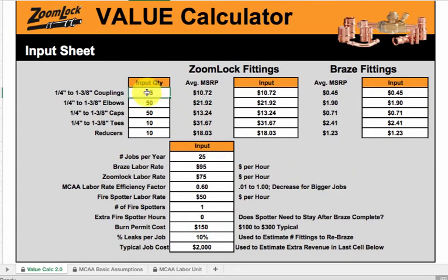Basically, you're going to put in the quantity of fittings you have: couplings, elbows, caps, tees, reducers. They have a ZoomLock fitting cost which is compared to the brazing fitting cost. You can see the difference there — like 45 cents for a brazed coupling, compared to $10.72 manufacturer suggested retail price for a ZoomLock. So you can see the difference between the price of a brazed fitting and a ZoomLock fitting — it's pretty substantial.